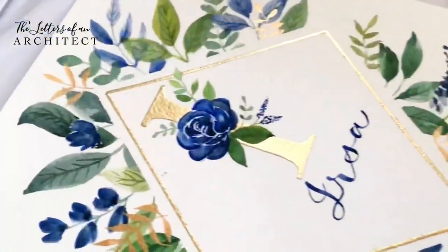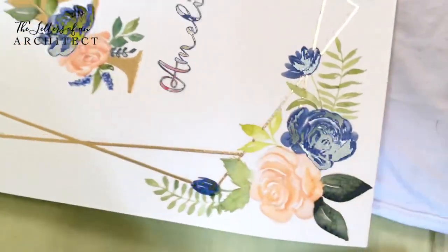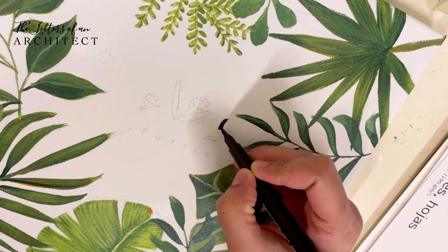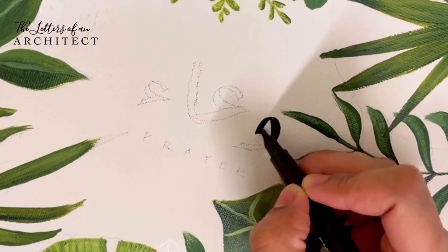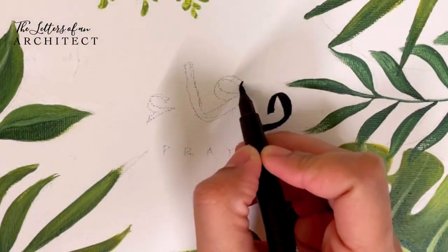What makes heat embossing so fun and attractive is the dimension it adds to your artworks. It is done in three main steps. Step one is using embossing ink or pens to create the drawing or lettering — in this case, I have used it to create dimension for the Arabic calligraphy on the canvas.